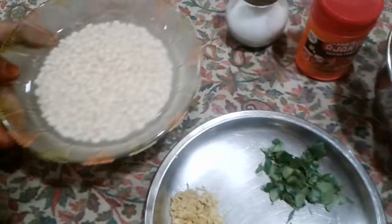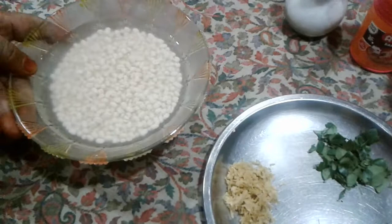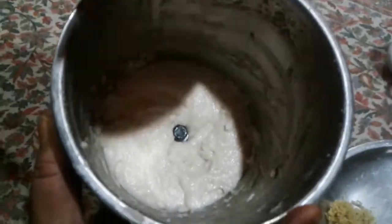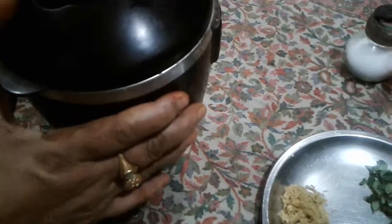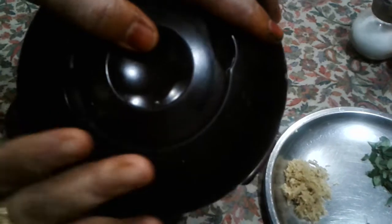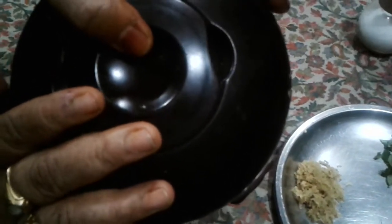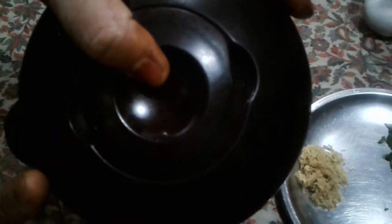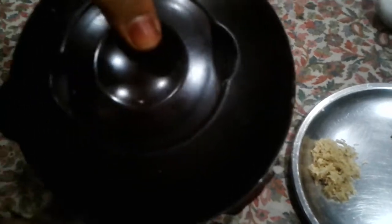Now let's mix it with a mixy. We will add a little bit of glue if you want to mix it. Now we will mix the baking sheet and paste the baking sheet. Now we will bake it.